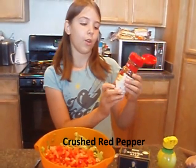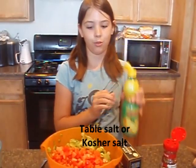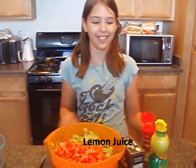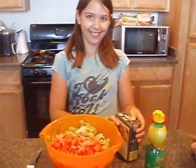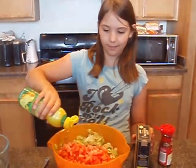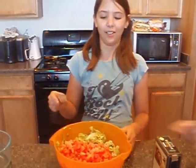You will need crushed red pepper, regular table salt or kosher salt, and lemon juice. Make sure you have a fork so it's soft and smash everything. Just sprinkle it on like that. We're not going to have to use the salt again.